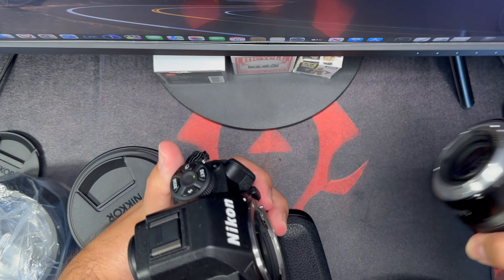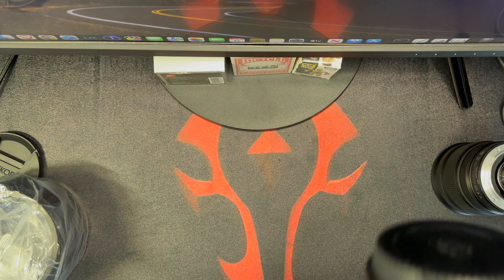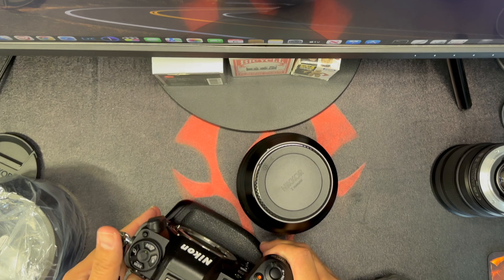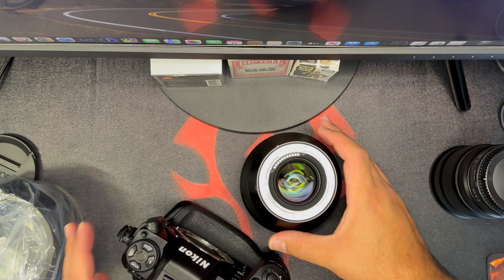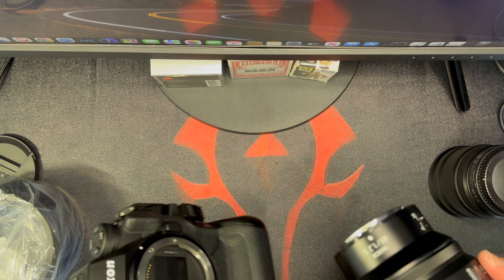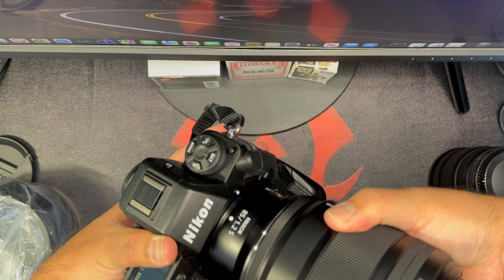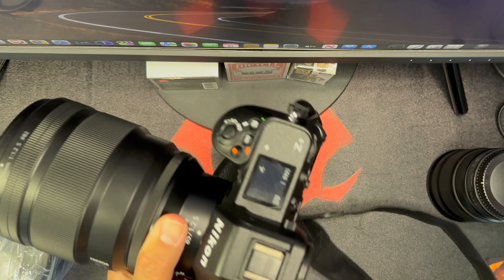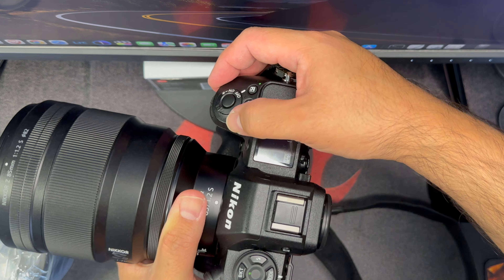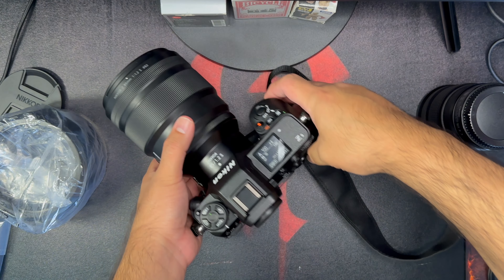Turn to the right — there we go. It's huge. Okay, on the Z9 — there we go. This is how it looks on the Z9. Turning it on — let me see if I can shift the camera back. Okay, so now we're back.